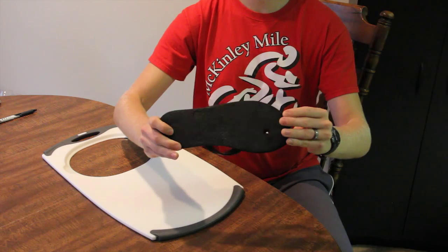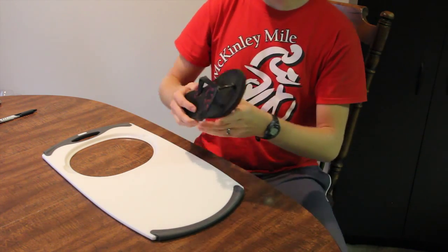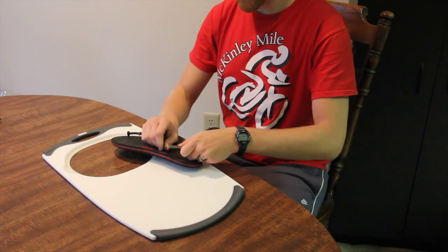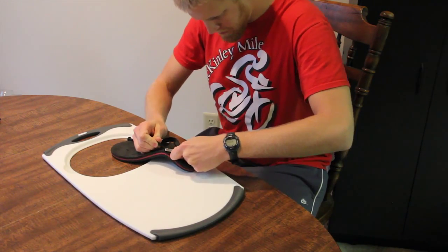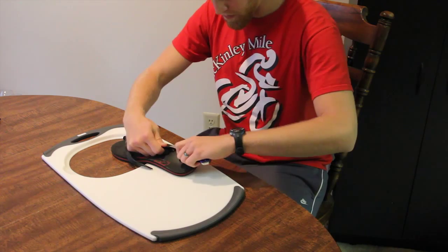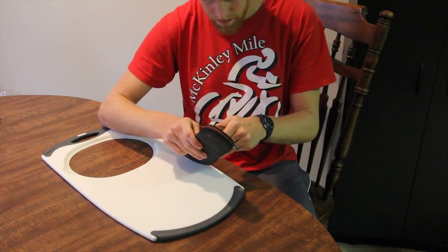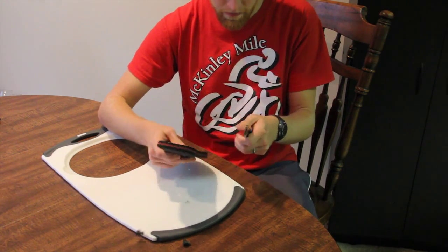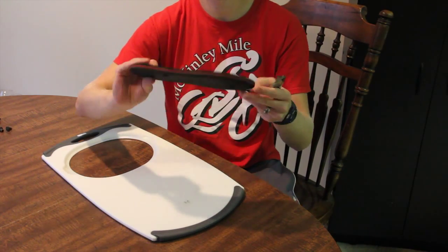We're going to be starting out with an old flip-flop like this one. You can use a blown-out flip-flop like I have here, or go buy your own pair for about $3 from a place like Old Navy. Take your utility knife and cut off the strap — we won't need any part of it. Use your knife to pop out the little pieces still stuck in the flip-flop, so it's just strictly the sole and nothing else. You'll only need this part.